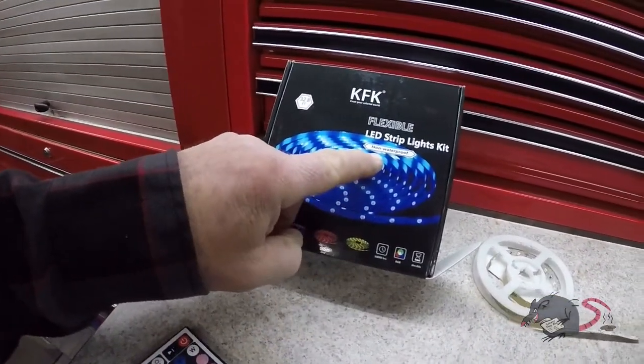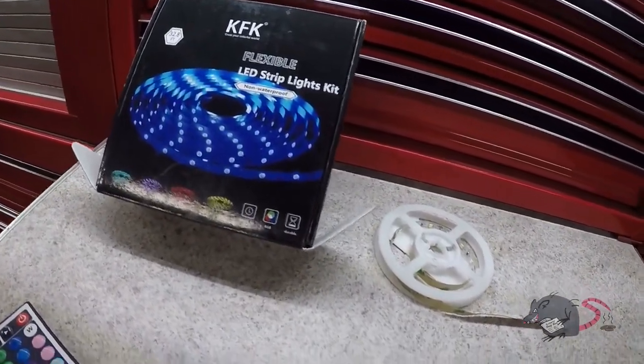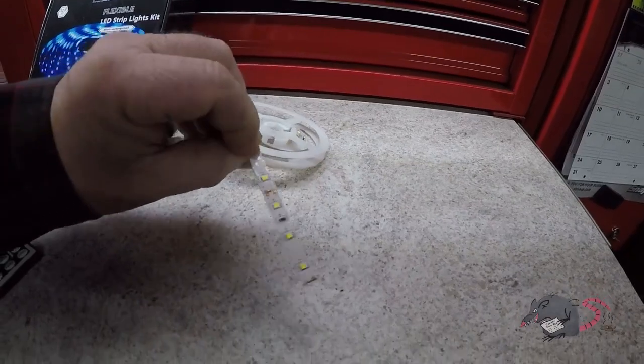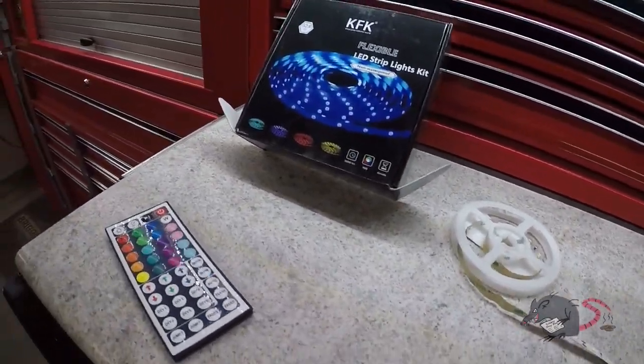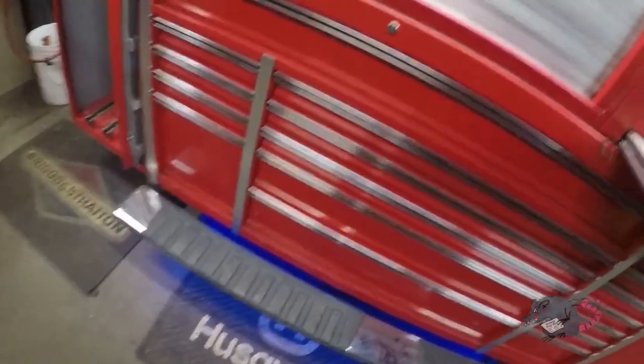It does say 'non-waterproof' on here. Are they talking about the tape or the electronics? I don't know, but this isn't getting water on it either way, so that's really not a factor.